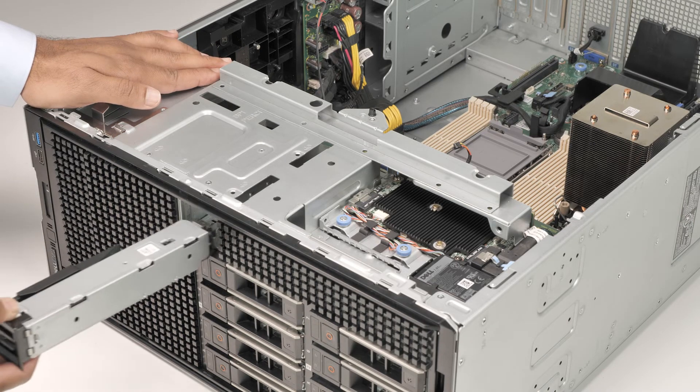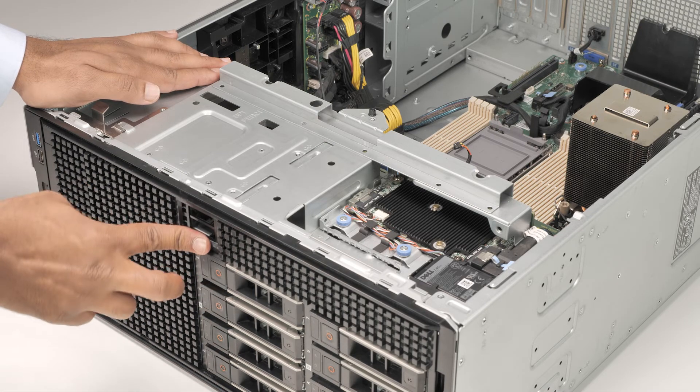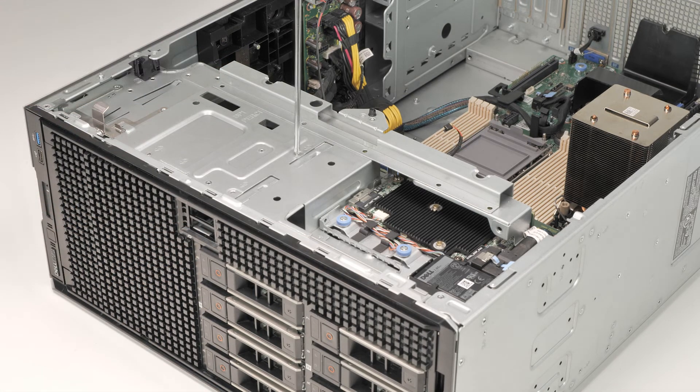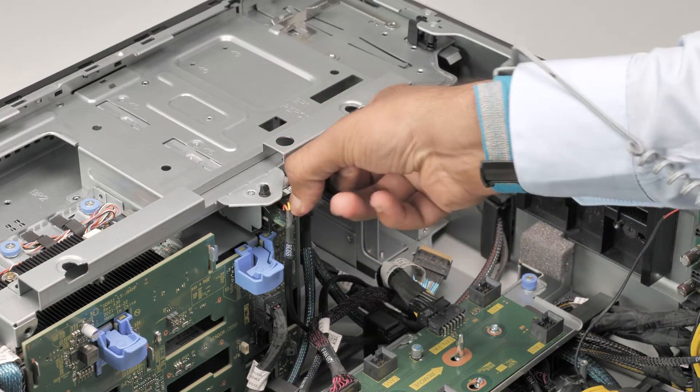To replace the Boss S2 module, first slide it into the slot on the system. Secure the module by tightening the screw. You can now connect the power and signal cable to the connector on the system board.